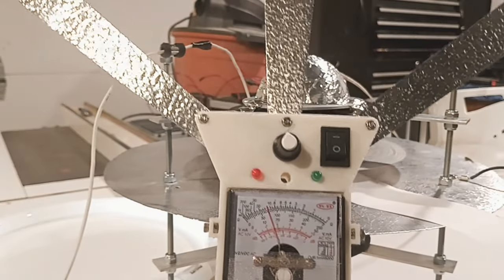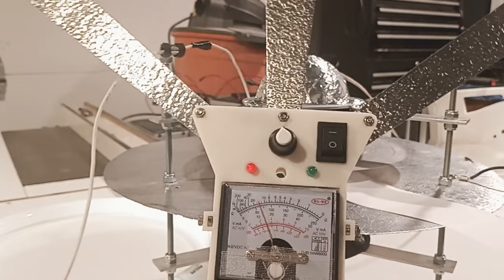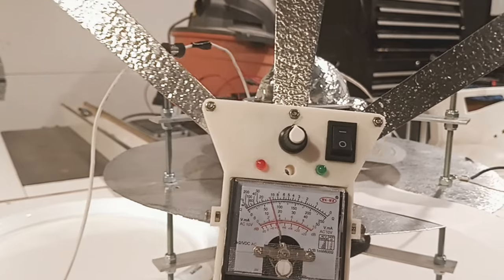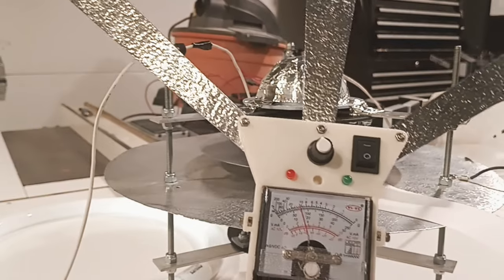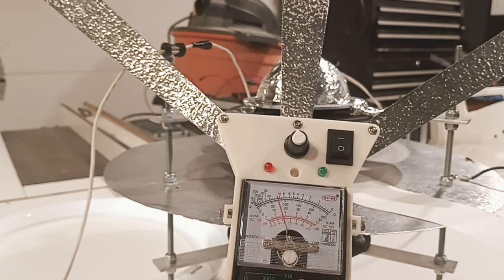I blew out both LEDs, guys — sorry, I ran it too high. I've got to replace them now. But you can still see the field meter picking it up — the little red one. Definitely still alive in there. It's blinking like crazy now.